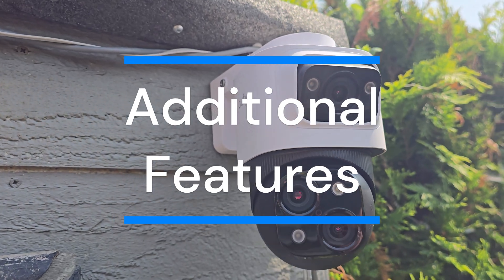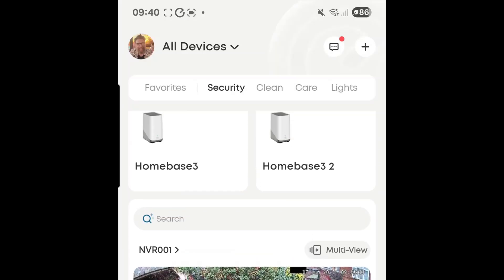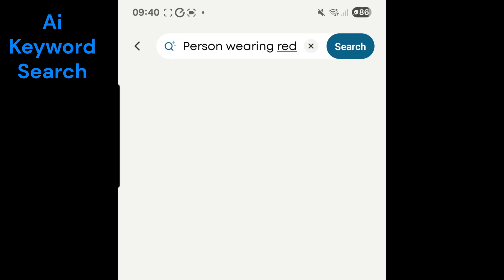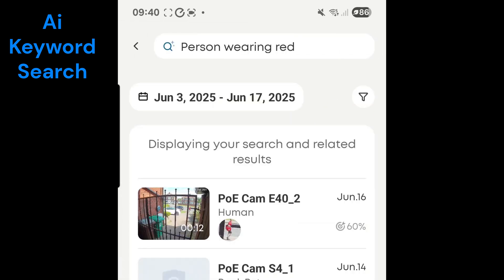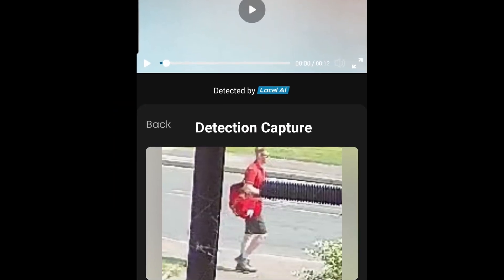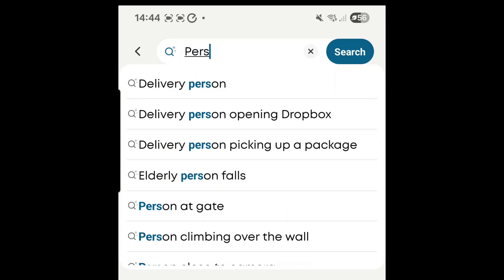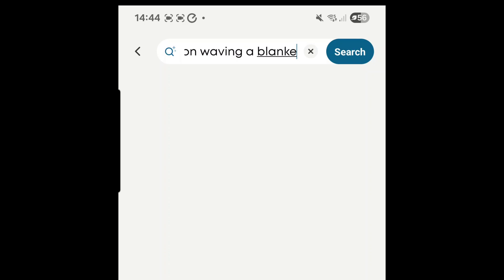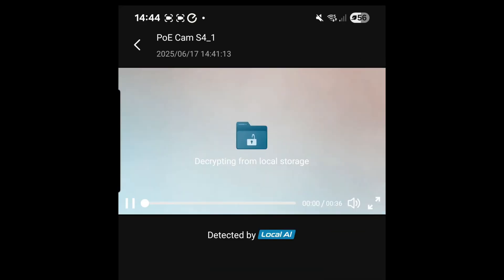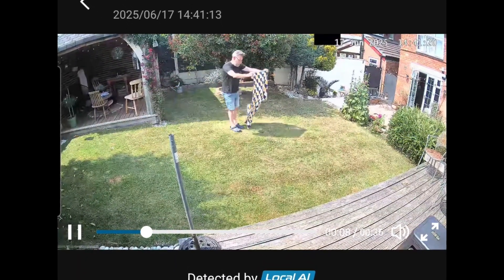The Eufy PoE NVR does much more than capture footage. The enhanced AI within the NVR allows you to search months of videos instantly using keywords. For example, searching for 'person wearing red' instantly sources relevant videos. More complex searches, such as 'person waving a blanket', also return results within seconds. Using this method to find required footage will save hours of searching.